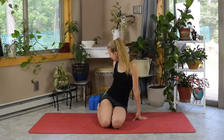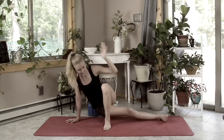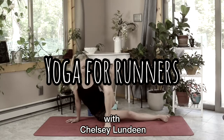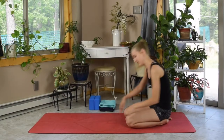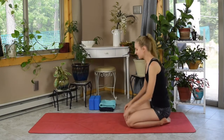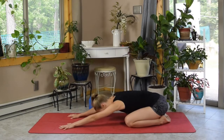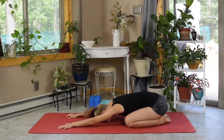Feel free to grab a towel or some yoga blocks if you think that'll be helpful, and we're just going to get started in Child's Pose. You can start at the back of your mat, bring your big toes together, your knees nice and wide, and walk your hands out. Rest your frontal lobe on the mat and reconnect with your breath.